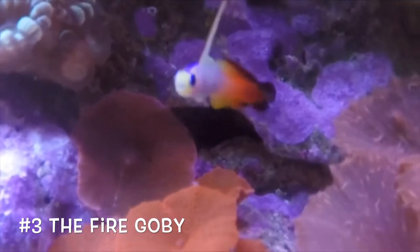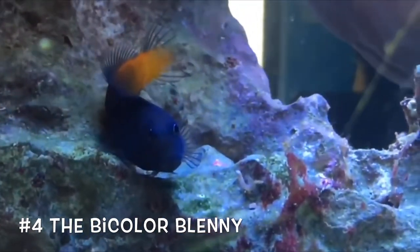Number three, we have the fire goby, or the firefish — whatever you'd like to call it. It has a unique dorsal fin and it's very peaceful and easy to keep. That is why it's coming in at number three on our list today.